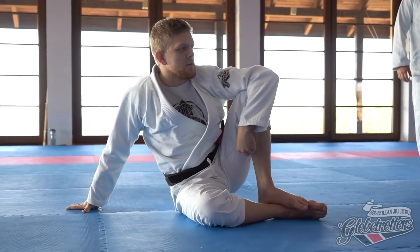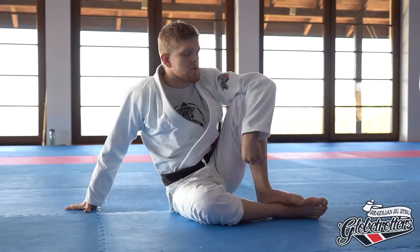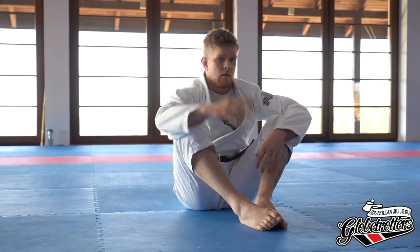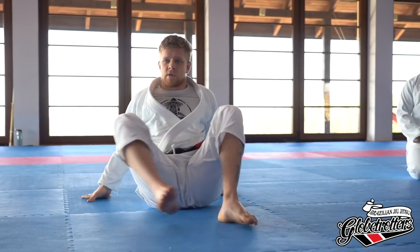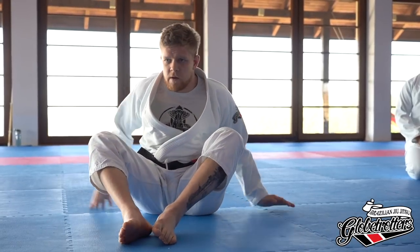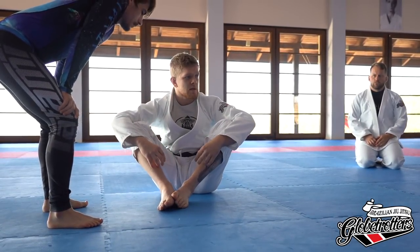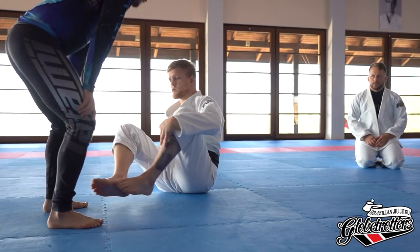Hi and thank you for coming. We're going to look at the X-guard today. We're going to look at a different variation. First of all, who's familiar with the X-guard, who plays with it, uses it? We're going to build it off a foundation - the single leg X-guard. Everything we're going to do today is going to start off in the single leg X.